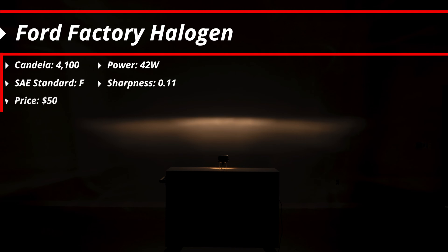The most basic option here is full plastic construction — pretty much what you'd expect from a factory fog light. It's got that yellowish halogen output color, but it's going to be a decent pattern at 80 by 10 degrees and a maximum of 4,100 candela. You'll see most of that light is a small band at the top. With that halogen bulb, these will be operating at 42 watts and a gradient or sharpness of this pattern is 0.11. This will be an F style beam pattern as well.